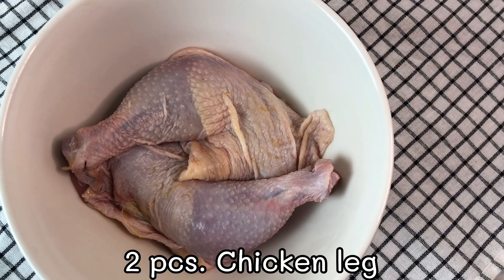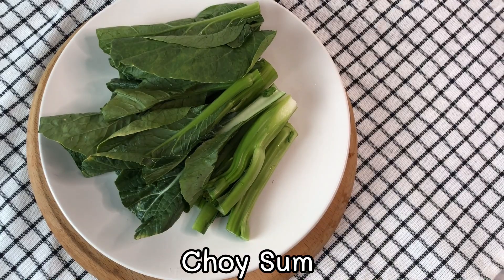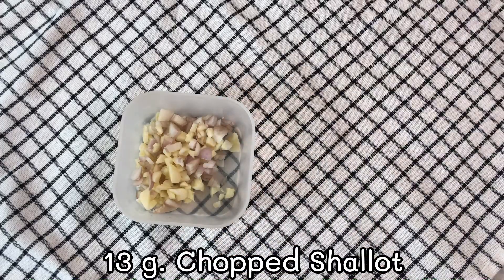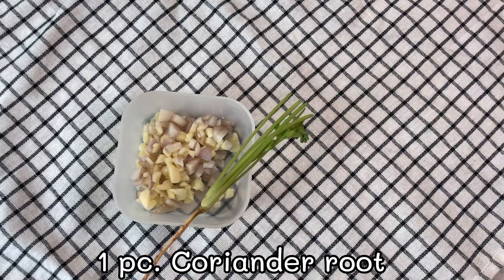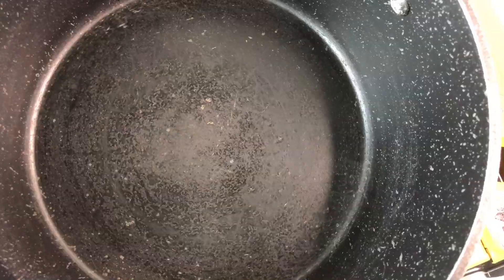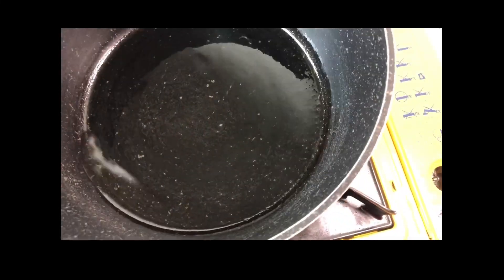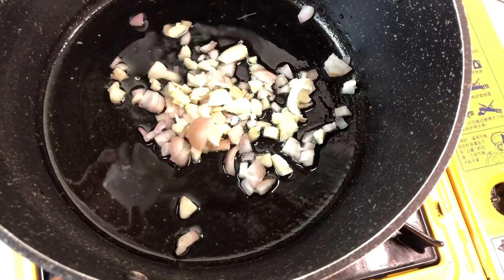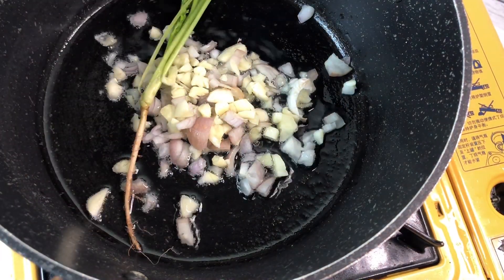Two pieces chicken leg. This recipe is good served with Chinese kale, choy sum, or bok choy. 14g chopped garlic, 13g chopped shallots, 1 piece coriander root, 3 tbsp vegetable oil. Fry 15g chopped garlic, 10g chopped shallots and coriander root until it gets aroma.